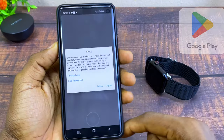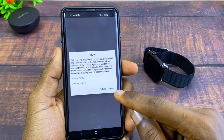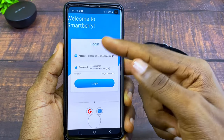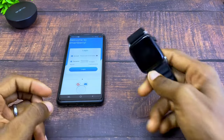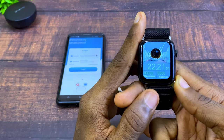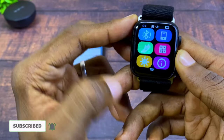Next, download the Smartberry app — I already have mine installed. When you download and install it, make sure you agree to the notes and it will bring you to the Welcome to Smartberry screen. Before you log in, also make sure you switch on the Bluetooth on your S19 smartwatch.